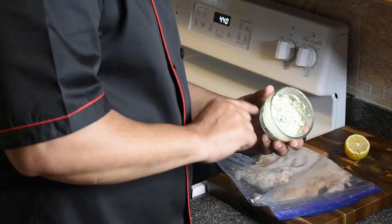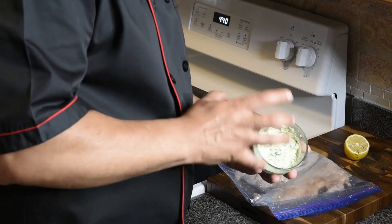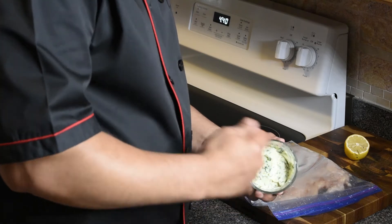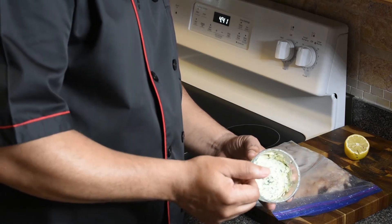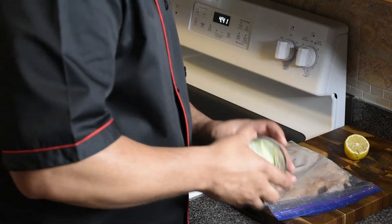First thing you want to do is get some butter, some garlic, and parsley. In some room temperature butter, you want to cut it up real fine, smash it, crash it, mix everything in the butter, then stick it in the fridge until the butter gets hard.